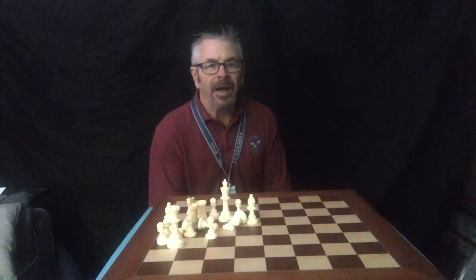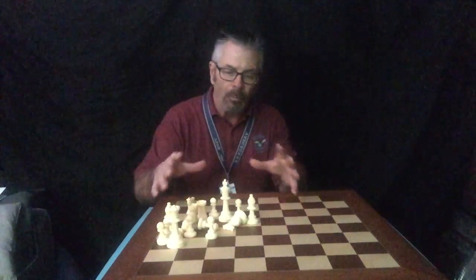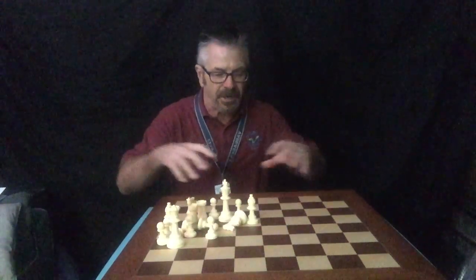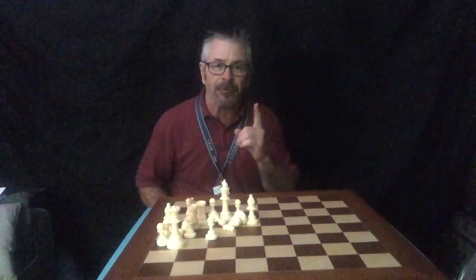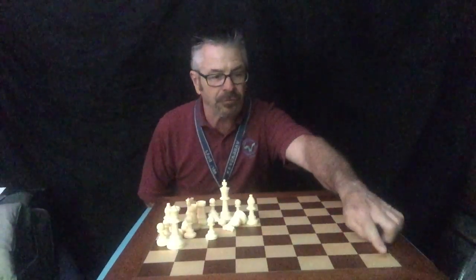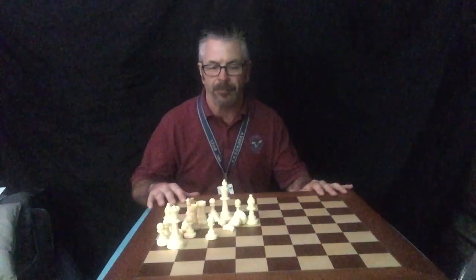I only have my white pieces on the board just so it's easier for you to see me set them up. I have my black ones right over here. Once I set up my white ones, the player I'm playing with will be setting up the black ones. So let's review setting up a chess board. Remember, the first important rule: white on right. My corner on the right is white, and my opponent's square is also white on their right when they're facing me.